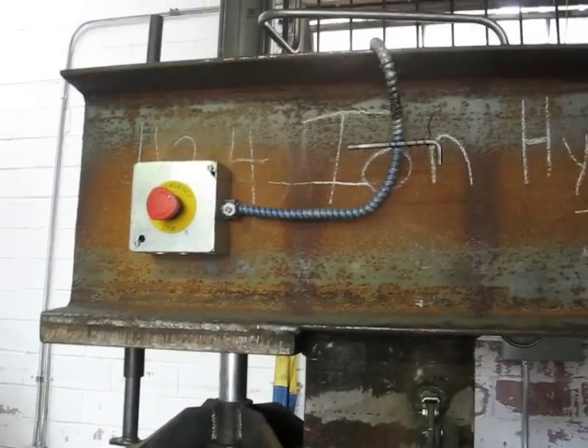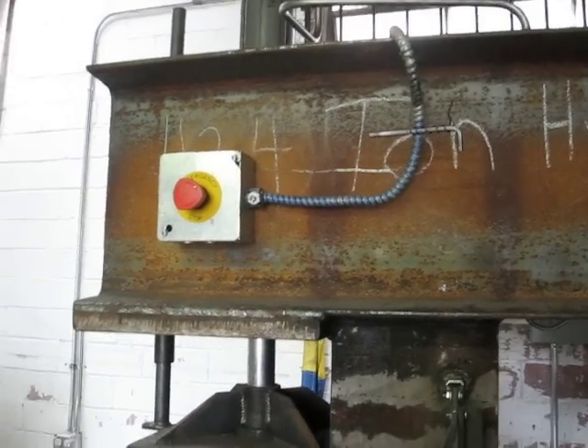It now has an on and off switch so I don't have to go over to the panel every time. Controls are set up to run either by foot — step on the toe it goes down, step on the heel it goes up.